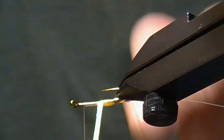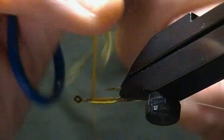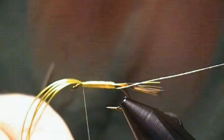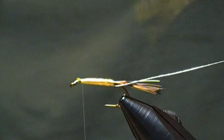I've just got my vise turned on its side here — I find it a little easier this way. I'll keep wrapping the floss forward until I get to my tie-off point right there. Then I'll turn my vise back up, make my final wrap, and tie it off. Just take a couple wraps first to hold it in place, then trim it close. I'll make several snug wraps to trap that down good so it doesn't go anywhere.